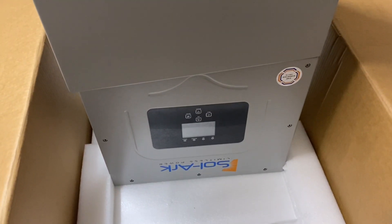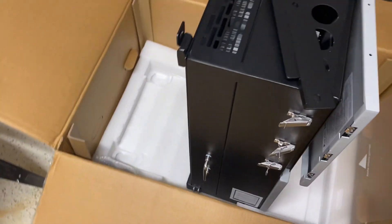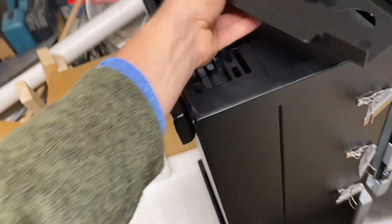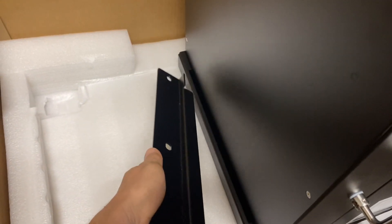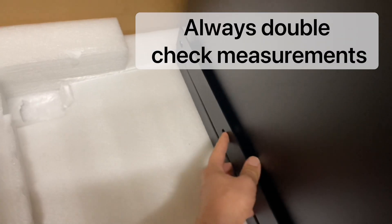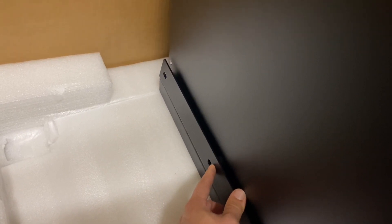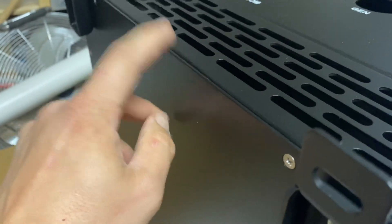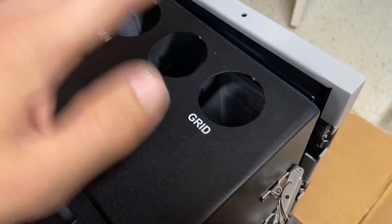We're going to talk about mounting this Solark on the wall. I've got it upside down out of the box. When you take the mounting bracket and install it, this is the flange at the top of the Solark that it hangs on. The mounting bracket holes are 28 and 3/8 inches to the top of this, and you're going to want 6 inches of clearance underneath the Solark to wherever it's mounted.